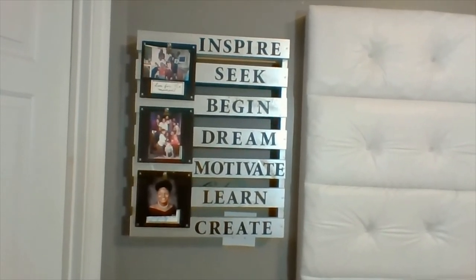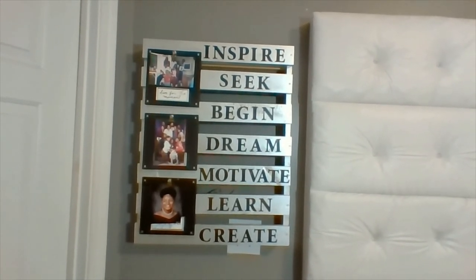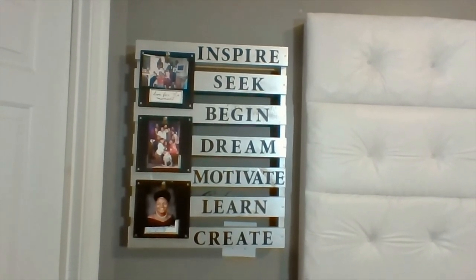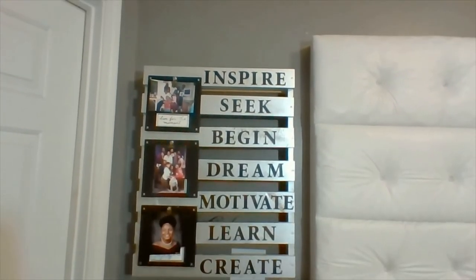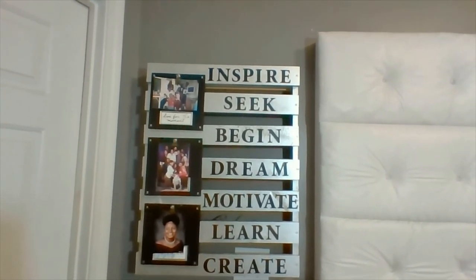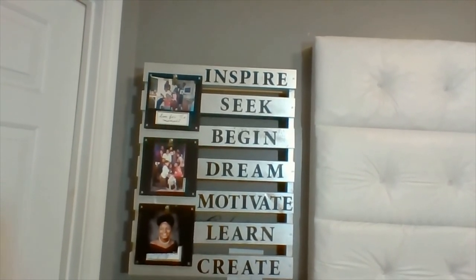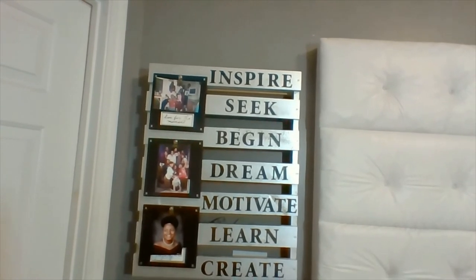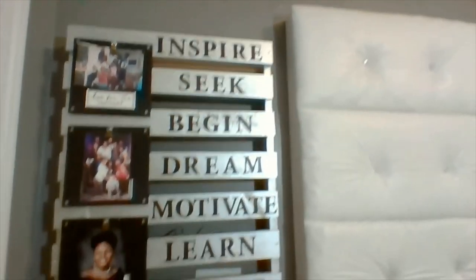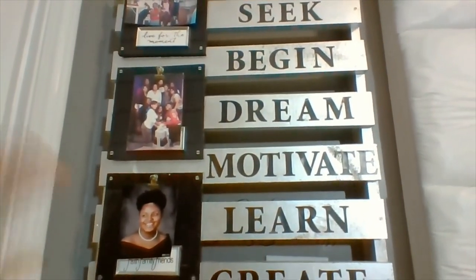Loveys, it turned out beautifully. I am pleased with it. But all good things must come to an end — it's time to go. I love you guys and you know that I'm always praying for you. My main prayer is that if you don't know Jesus as your personal Savior and Lord, you will make him your personal Savior and Lord today and come into the kingdom of God where there is love, joy, peace, and happiness in the Holy Ghost. And loveys, as always in parting — be blessed, be blessed, be blessed.